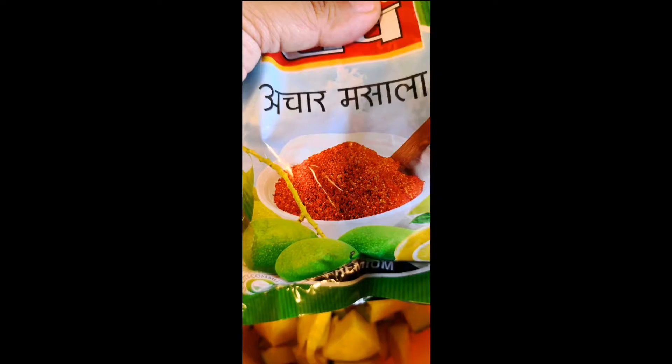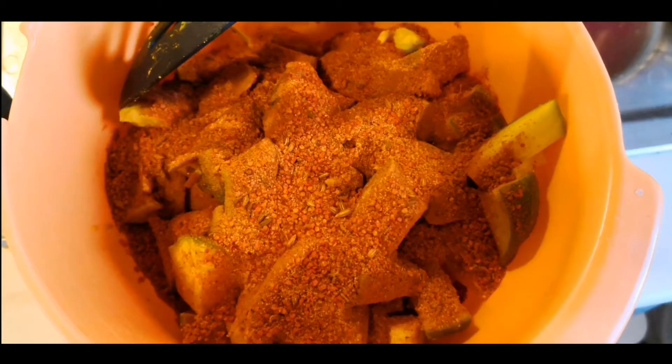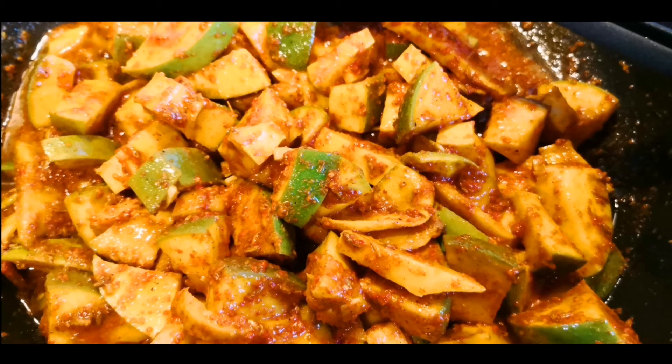I took some mustard oil and heated it until the characteristic smell came. Then I opened my packet of achar masala and added two tablespoons to the achar. I mixed it really well, and I added the oil when it was a bit cooler.